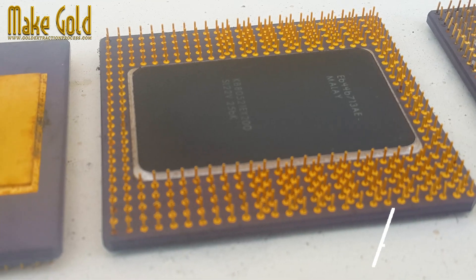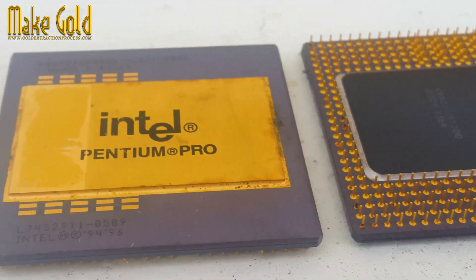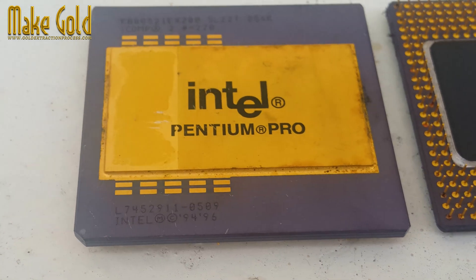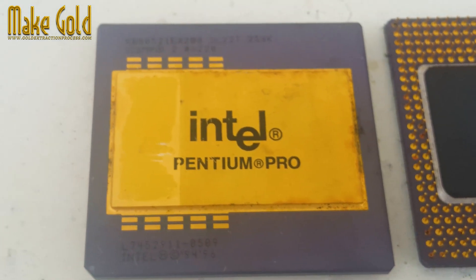The microprocessor core was built on a 0.50 micrometer or 0.35 micrometer BiCMOS process, housing the transistors and logic circuits responsible for core processing tasks.